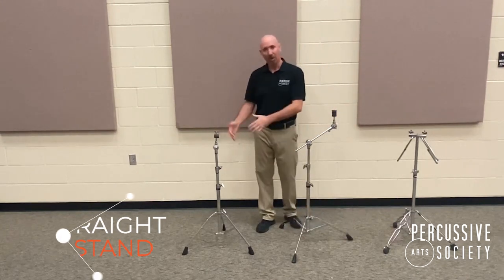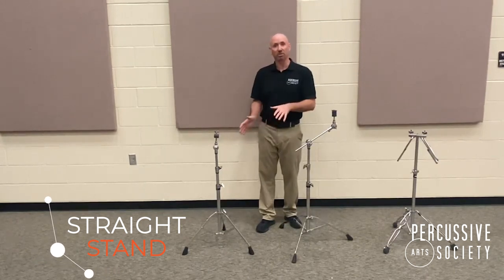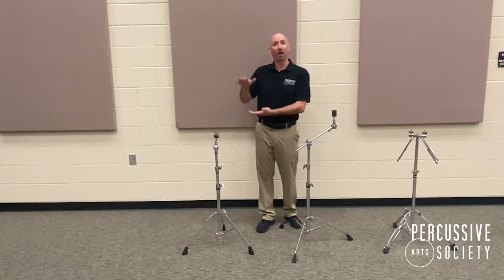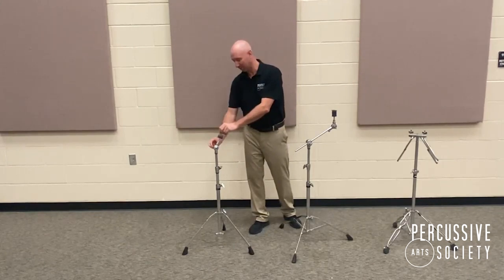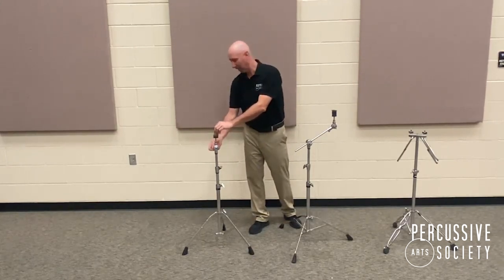A straight stand is obviously straight up and down. It has a tripod to adjust the width of the legs, and telescoping tubes to allow you to adjust the height up and down. It has a tilting mechanism for allowing the cymbal to be angled flatter or at more of an angle. And of course it has washers, felts, and a wing nut.